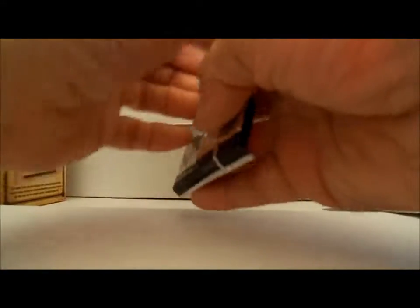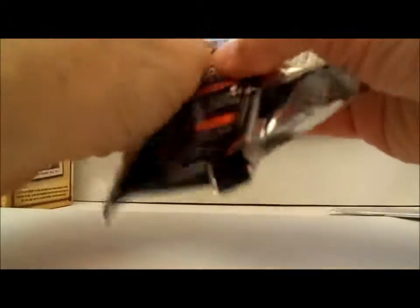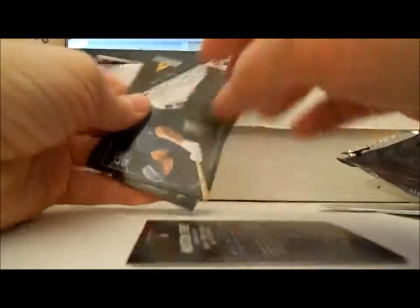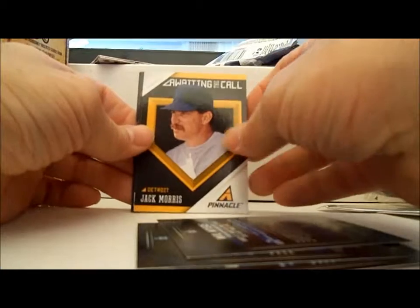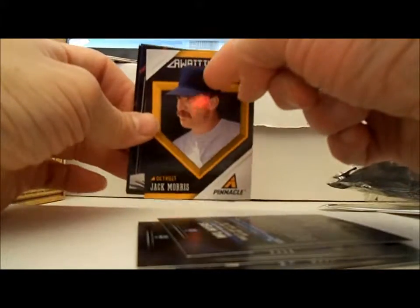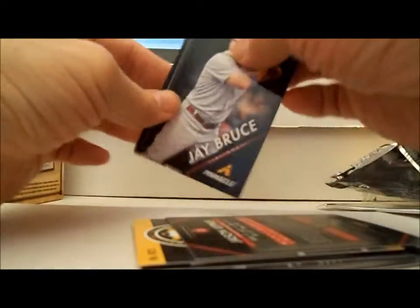Alright, 2013 Pinnacle. Let's see what we can get out of this one. We have Michael Young, Houston Street, Thomas Neal, Will Myers — lucky card. We have an insert of Jack Morris, Awaiting the Call, Detroit. But look at that — no logo. They can't use the logos; they airbrush them on. Jason Kipnis, Jay Bruce, Dustin Pedroia.